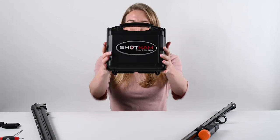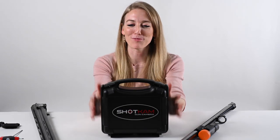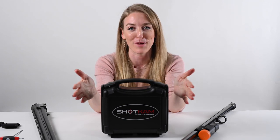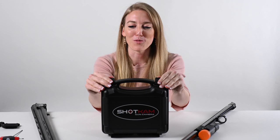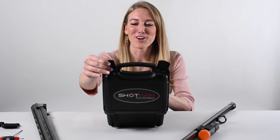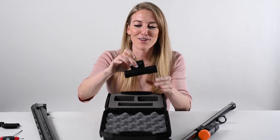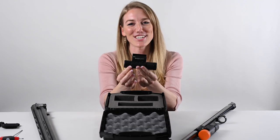Hey, this is Emily from ShotCam, and today I'm going to walk you through a lot of the commonly asked questions about our product, starting with: what is it? So this is the case that it comes in, and this is the ShotCam.